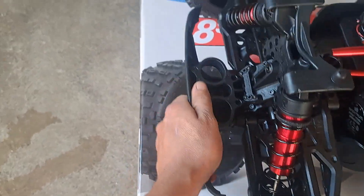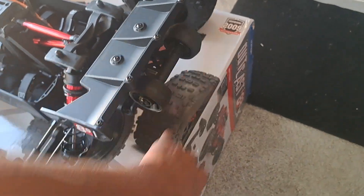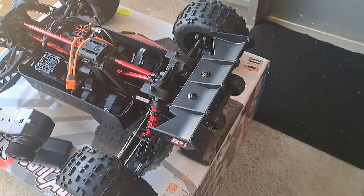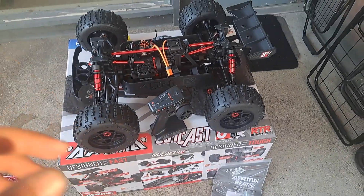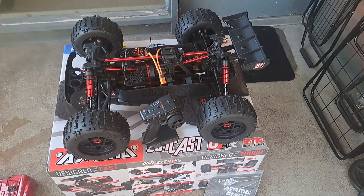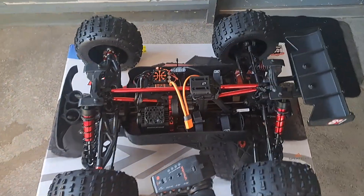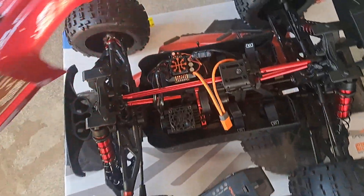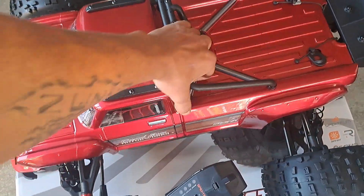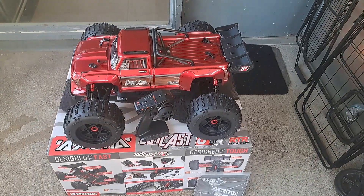It's got big oil, big boy suspension, and you can adjust it. It's got a nice bumper, a steel chassis, and a nice wheelie bar — just like the Outkast 6S and the Outkast 4S. In a minute I'm going to show you the size difference. I now have all three Outkast: the 8S, the 6S, and the 4S. I also have the Kraton 8S, and this is pretty much the exact same thing as far as electronics go.